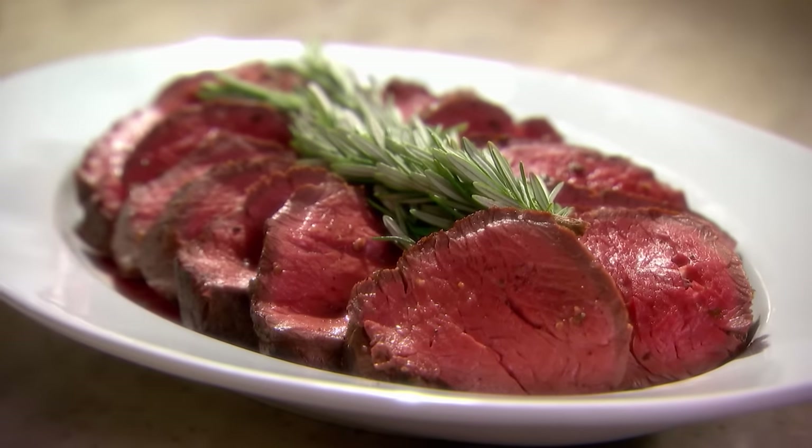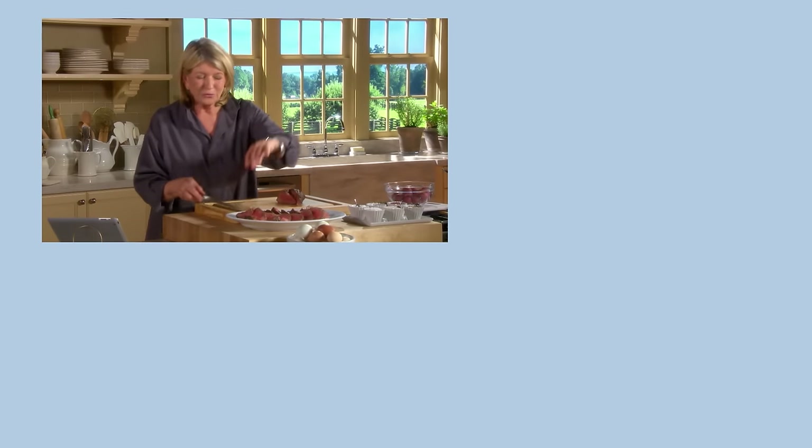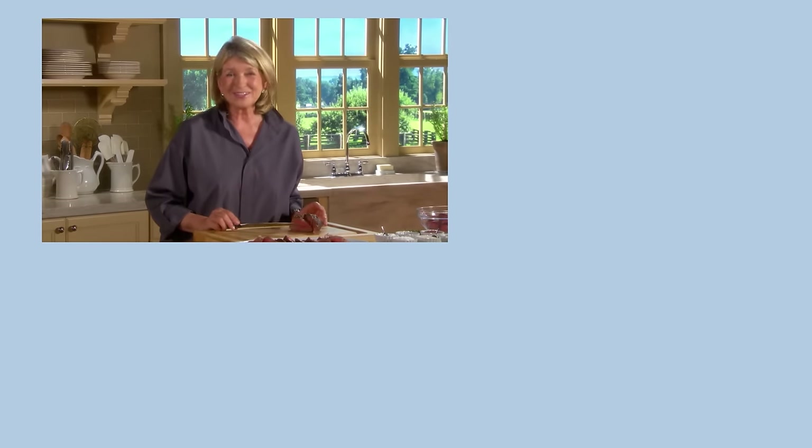There you have a really nicely roasted beautiful cut of meat — the beef tenderloin. I hope you can see how roasting can really show off the flavors of whatever you are cooking: meat, vegetables. Remember, the quality of your ingredients is critically important. Thanks for joining me on this episode of Martha's Cooking School. See you next time.